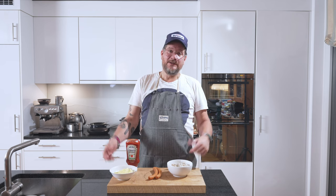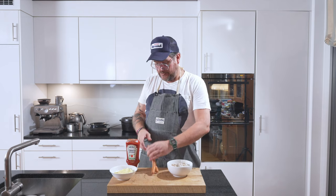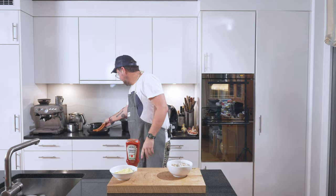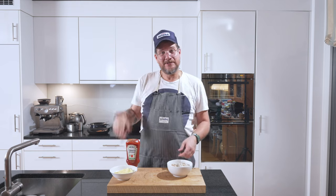Now put the salad back in the fridge and the mash back in the pot, and let's fry up the sausages. I'm not going to film it because anyone can fry sausages. The pan is on, they come in pairs, we just put them on and fry them up.